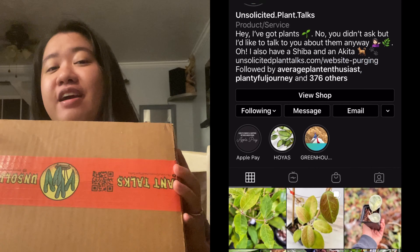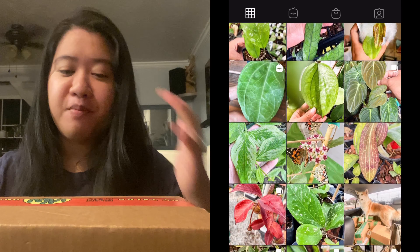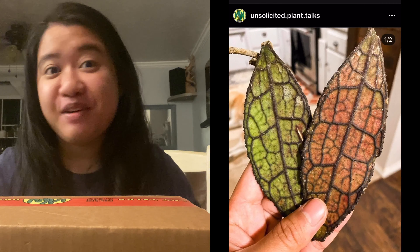Hi, welcome back to my channel! Today I'm super excited because this is the first time I'll be unboxing again ever since my plant ban. I got this from — you guys can probably see the tape already — if you've gotten hoyas from them you should know the feeling of how excited I am. This is actually going to be my second purchase from them. It's not really that easy to get hoyas from them, so I was very lucky, and I can't wait to share what I got.